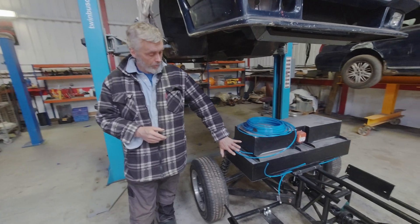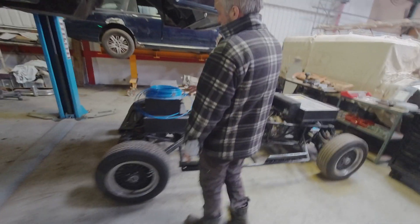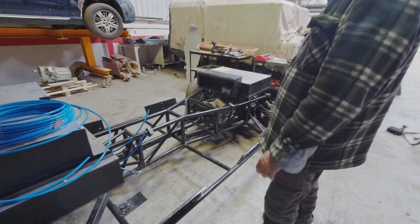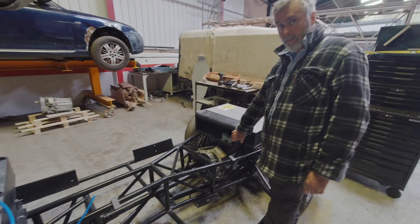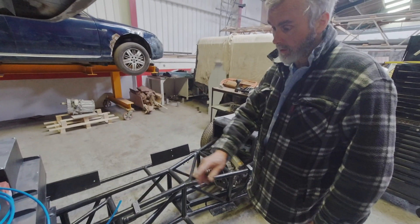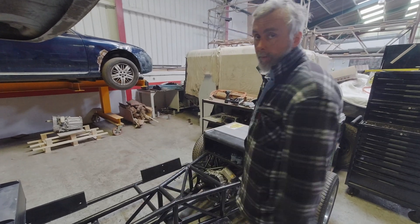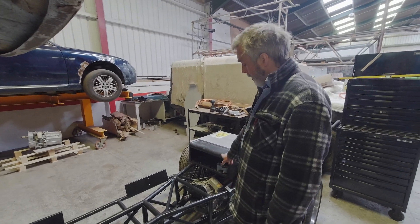The charging port is going to go in the filler flap, which is about there. It'll connect to one of the cables, and the other one will go forward. Basically the main negative cable comes out of the front box and the main positive cable comes out of the back box, with an interconnect between the two. So when we connect the charge controller, we've got to connect it to the negative and the positive.